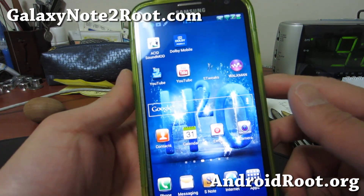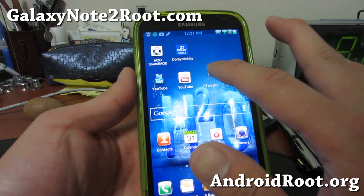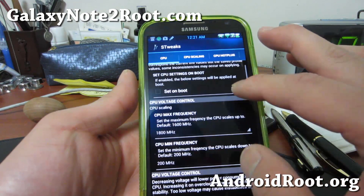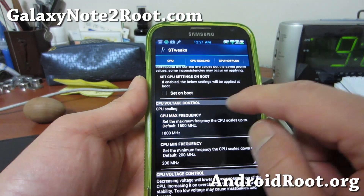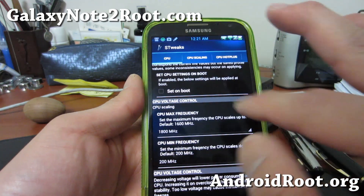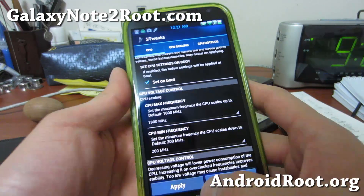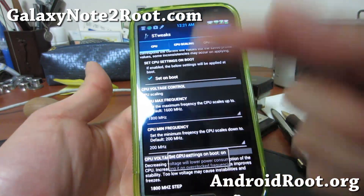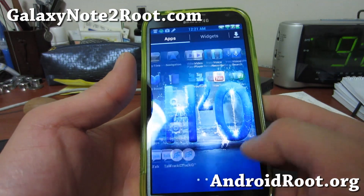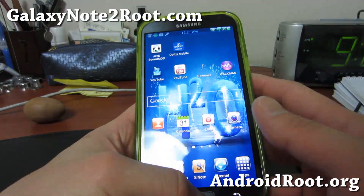Talking about CPU, this one comes with the Perseus Kernel. I highly recommend you set the maximum frequency from 1600 MHz to 1800 MHz like I did. Set it on boot and apply, and that will set it to 1.8 GHz every time you run your phone, making it slightly faster.